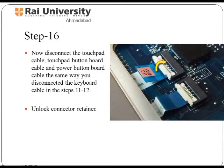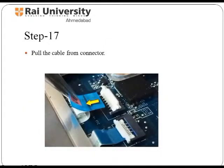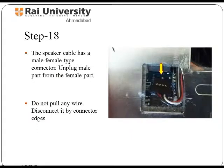The touchpad cable is removed by lifting up the retainer with the help of nails at 90 degrees from the connector, in which it is secured with the help of a retainer. In the same way, you can remove the touchpad board cable and power button board cable, and then remove the cable from the connector. The speaker wire is used to make the electrical connection between the loudspeaker and audio amplifier. It has a female and a male type connector — you need to unplug the male part from the female part. While removing any wire, do not pull them; instead, disconnect those cables with the help of connector edges. This will help you during the reassembly of the laptop.